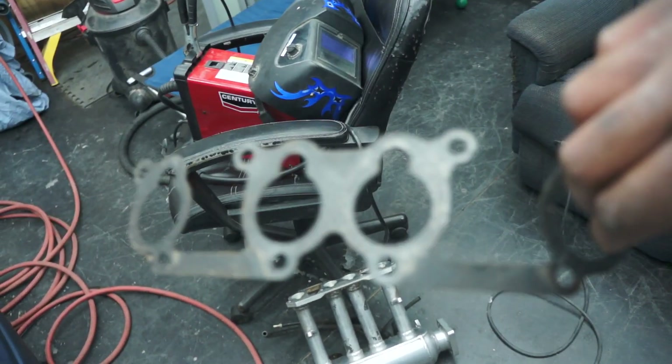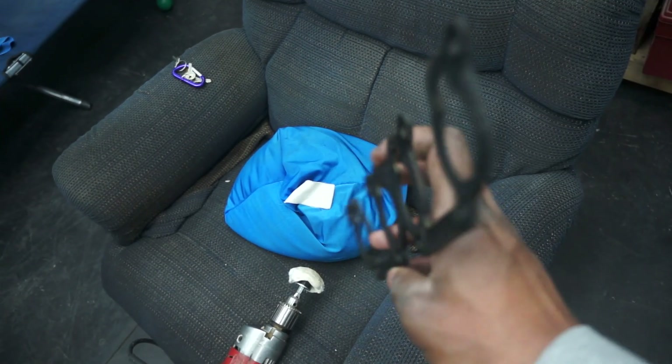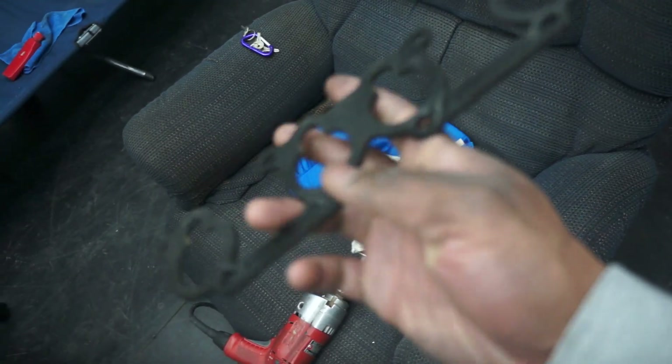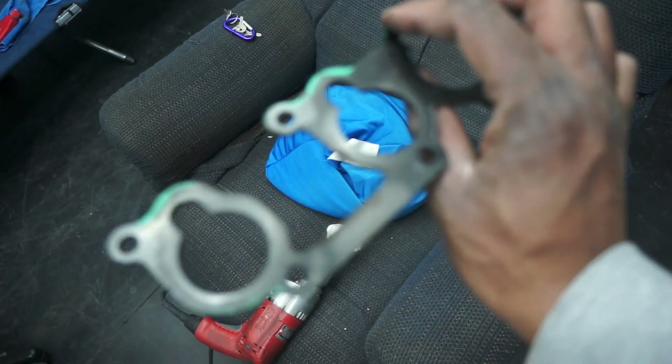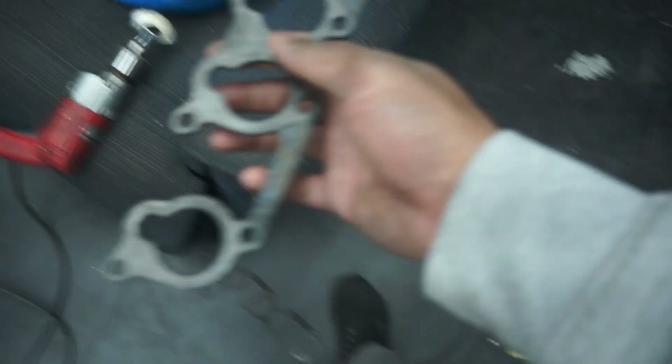It turns out this was not sealing up against the head, so I had a boost leak right there — a pretty bad one actually. I've got the old gasket right here at my feet. But I did go ahead and put in one of these New South Performance power gaskets, and I'm pretty sure you're not supposed to run any additional gasket with this — this is supposed to be the gasket. So I think that is my issue: having two soft mating surfaces going together.